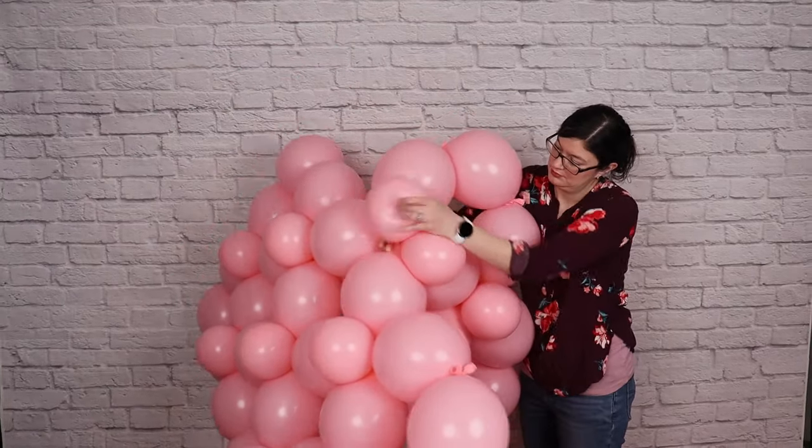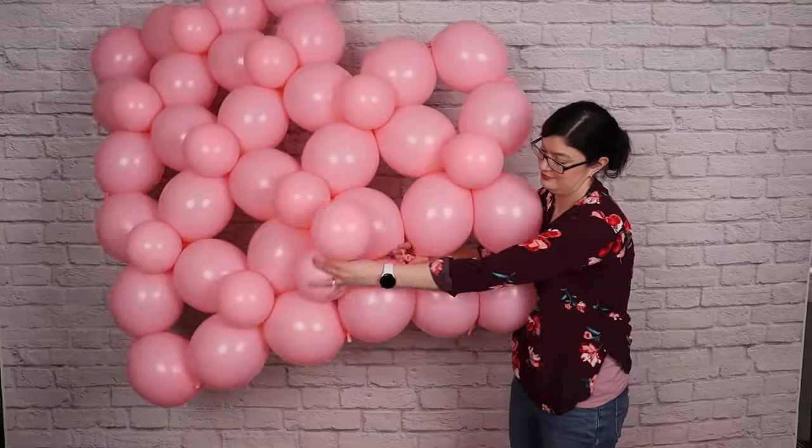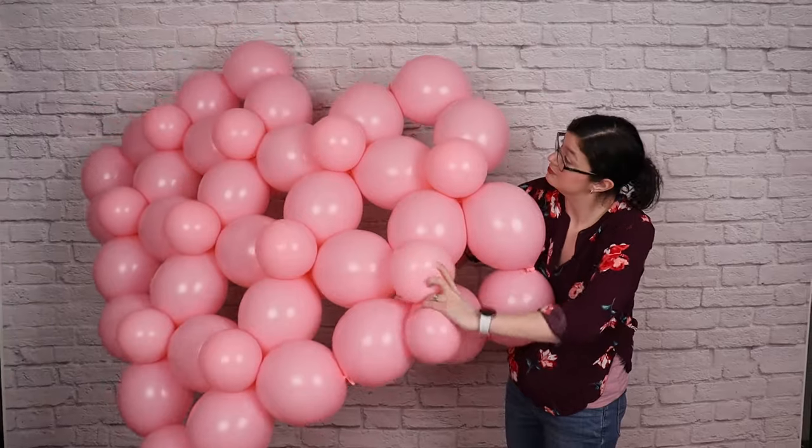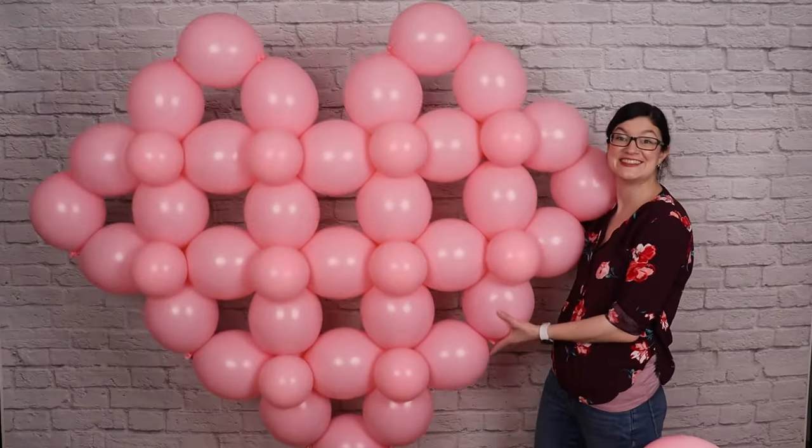If you'd like a little extra help in creating this heart, I've got a set of written plans linked in the description box below that includes a complete supply list, detailed illustrations, and full written instructions.